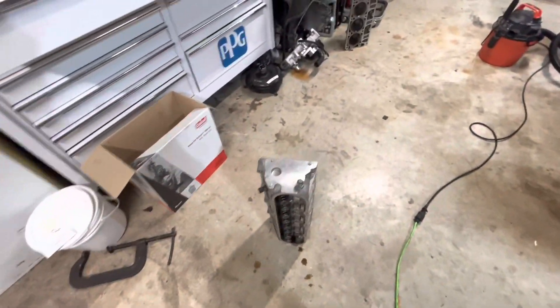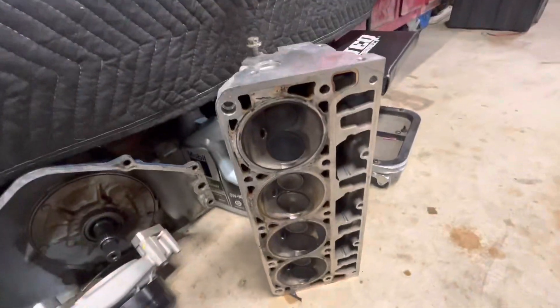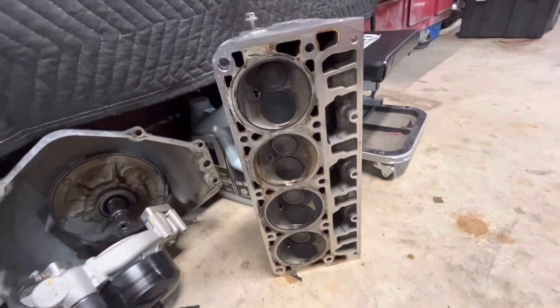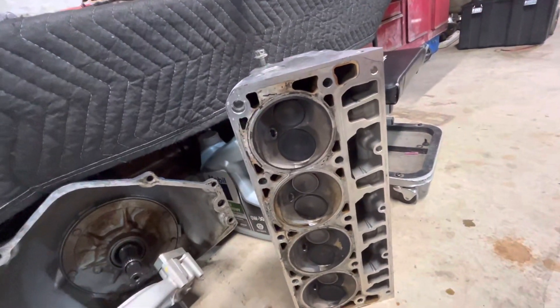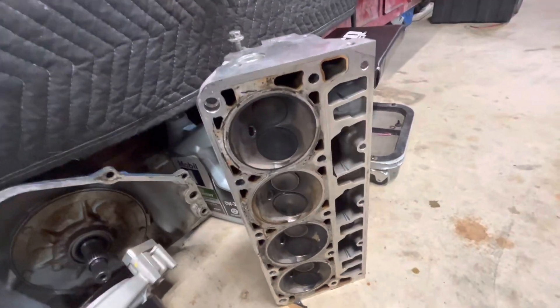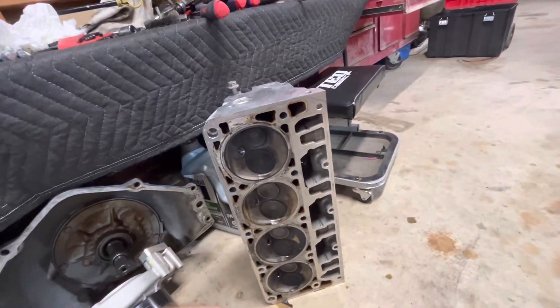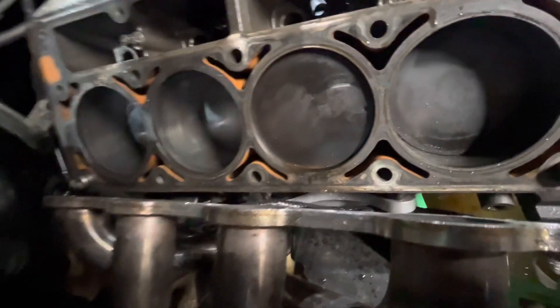I got both heads off the car. This is the driver's side head and everything looks fine on it. I'm gonna clean up all the old head gasket material — it was a three-piece MLS head gasket when I put it together. I can't see any damage to any of the valves. I'm still gonna lap the valves again on this head. It did tap the top of the piston, barely though — it's not much of a nick, I have to rub it with my fingernail a little bit.